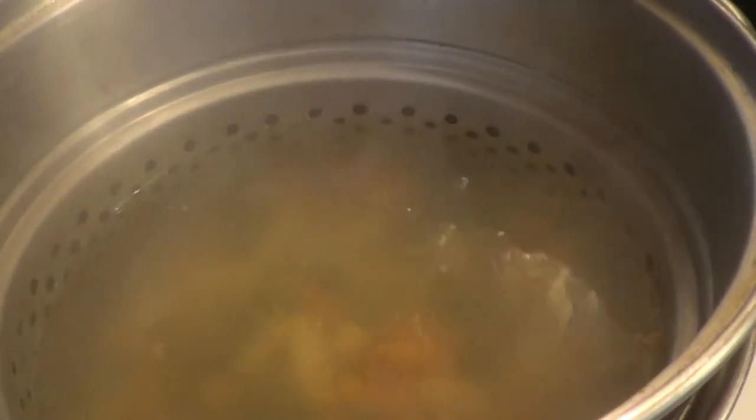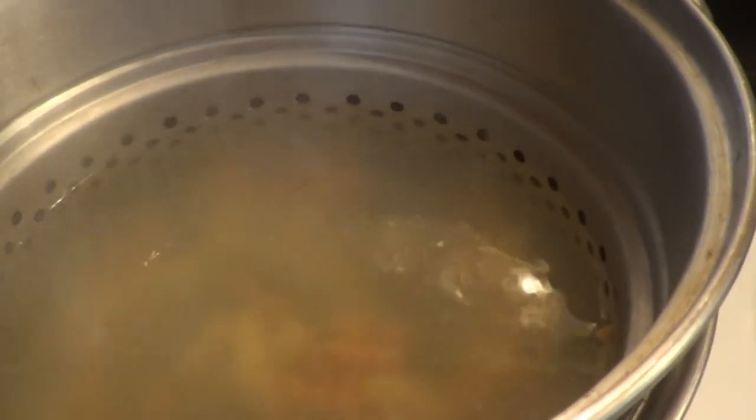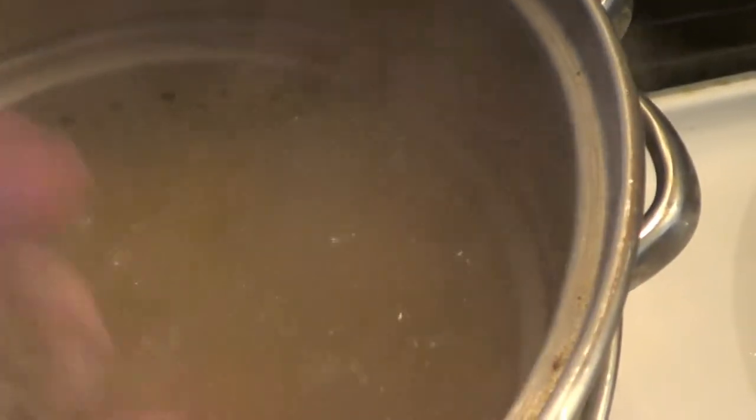I'm sure some of you noticed I didn't put salt in with my pasta — there's a reason for that. Here's the trick: all that ham, we want to get it hot. Ham has all the salt in it that you're ever going to need for that pasta. So we turn the water off, throw the ham in, stir it, let it sit for a couple of minutes, and then we'll drain it and start putting this casserole together.